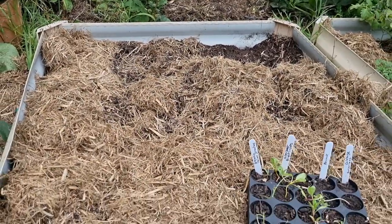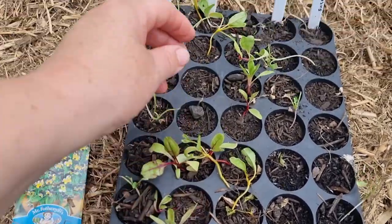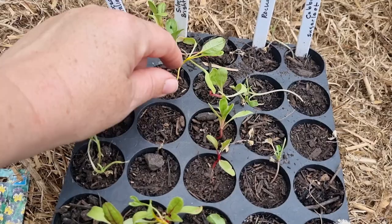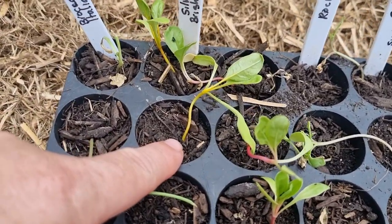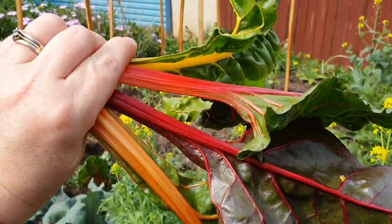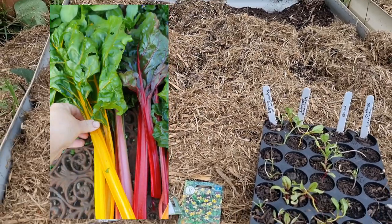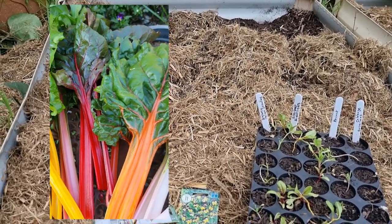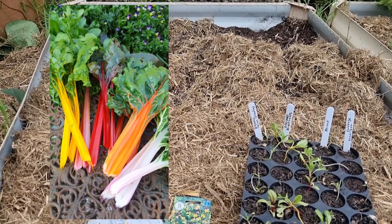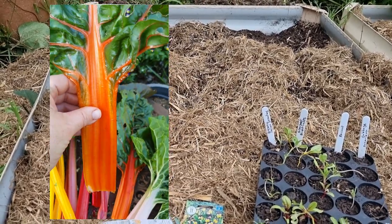In front of the peas I'm going to plant some rainbow chard seedlings, also known as silver beet bright lights. They're given that name because they have really colourful stems that come in a range of colours — yellow, reds, pinks, and oranges. Rainbow chard is a very easy plant to grow and it's cut-and-come-again, so you can harvest the outer stems and the plant will continue to grow, giving you multiple harvests over many months. They can also tolerate the cold as well as some heat.